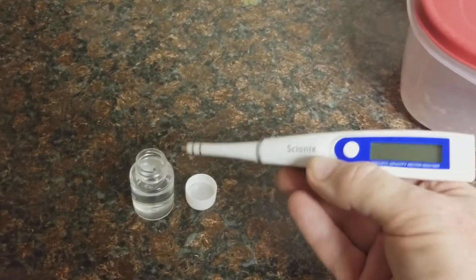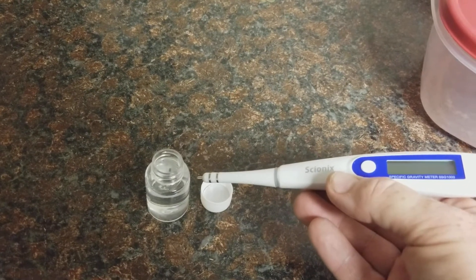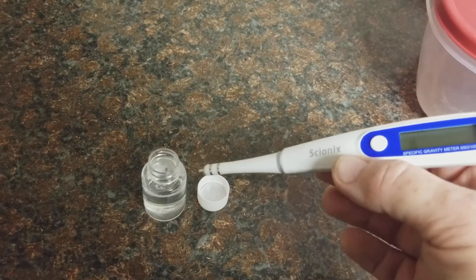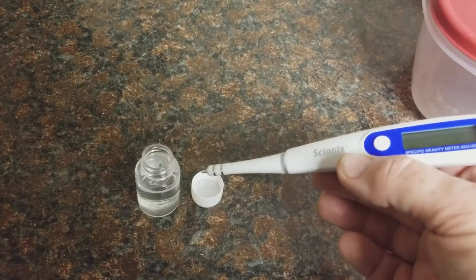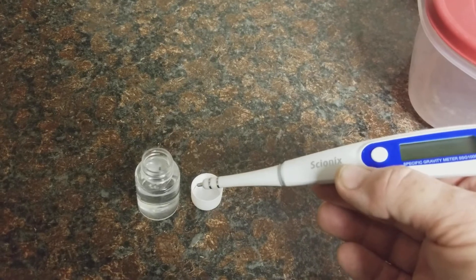This comes with the 30 parts per thousand calibration fluid. It's important that this always has the lid on it. And if it's more than six months old, you're probably going to want to get new calibration fluid either way.